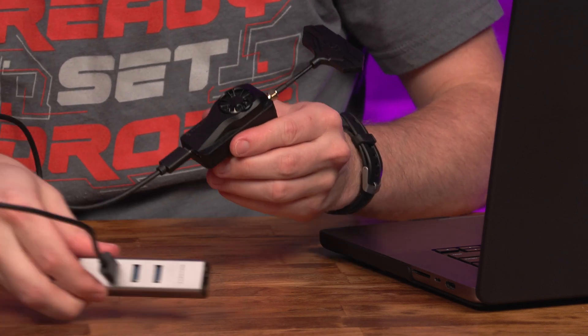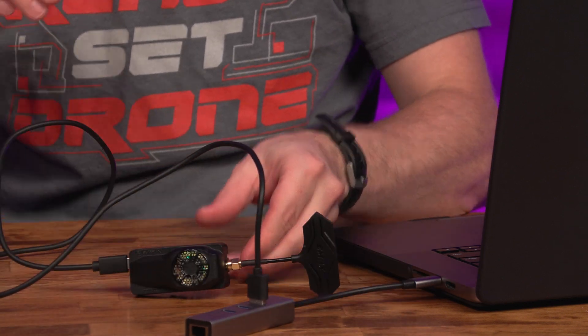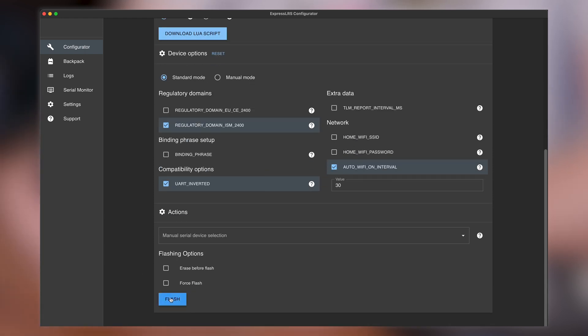We had to use a USB-C to USB-A, and then a USB-A to USB-C adapter in order for it to show up. If you prefer to update this way, all the settings should be the same except choose UART instead of Wi-Fi, and then hit Flash instead of just Build.